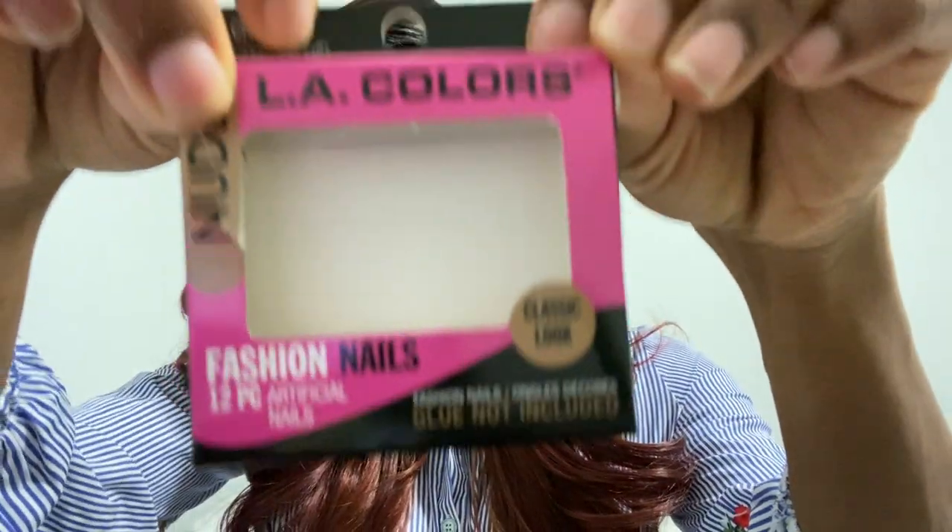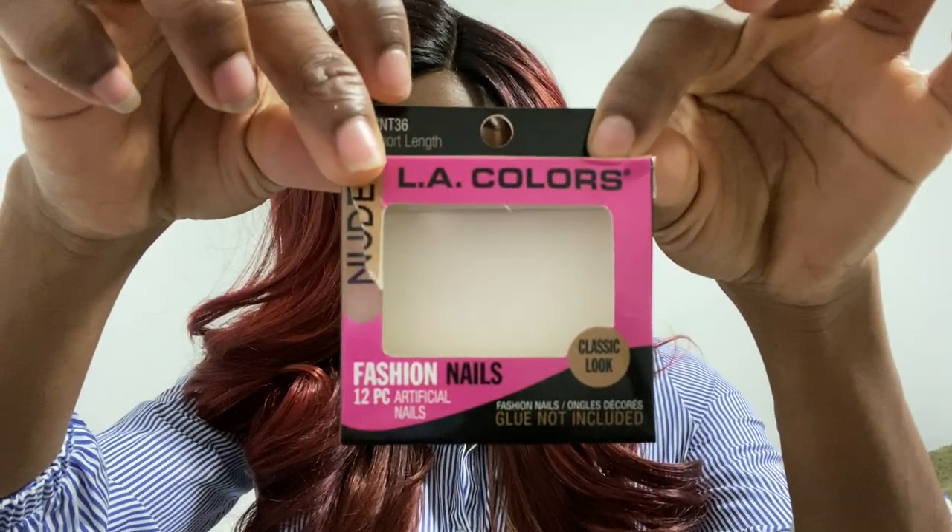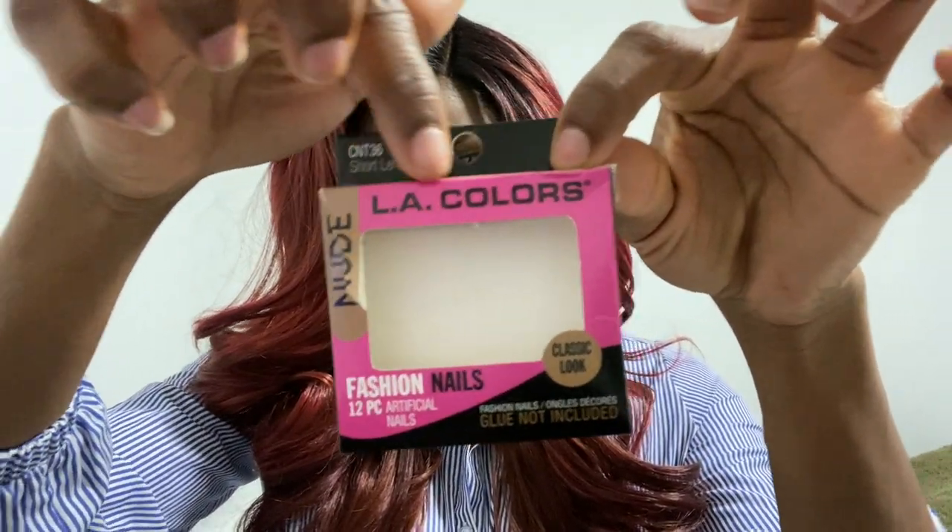I had already opened up the package, but let me show you guys real quick — let me take them out. Anyways, this is the packaging of the nails right here. It's LA Colors.